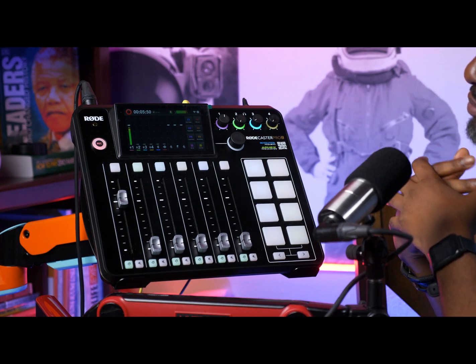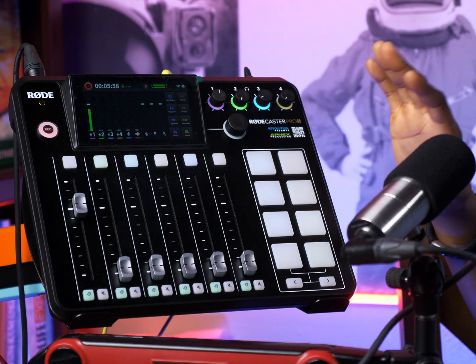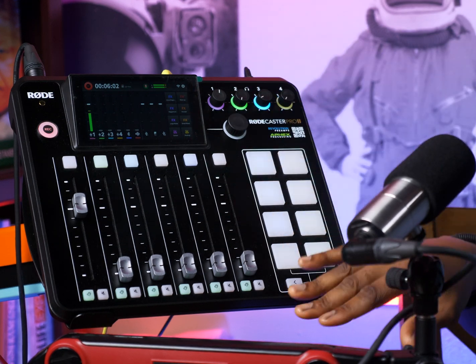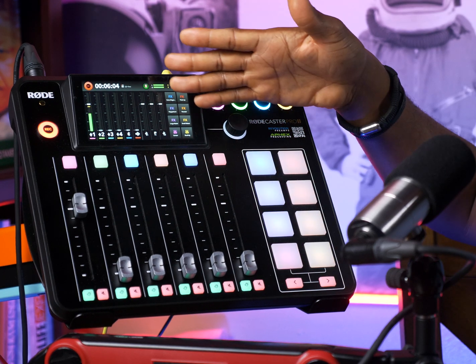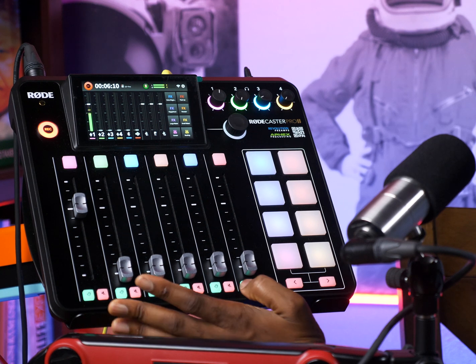What I did is I set my Rolkastar Pro with my timer on 30 seconds and it's going to go dim after 30 seconds if I don't touch it. If I push the fader, it lights back up, and the light you're seeing right now is the brightness level that I set for the light.